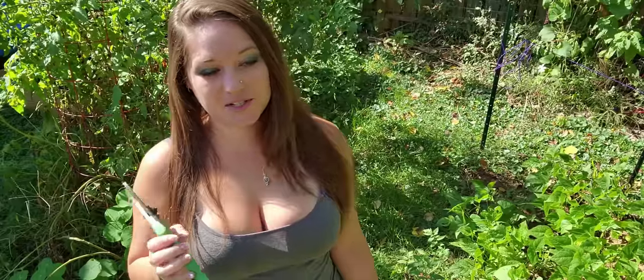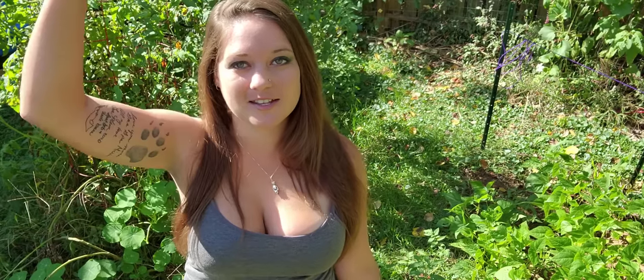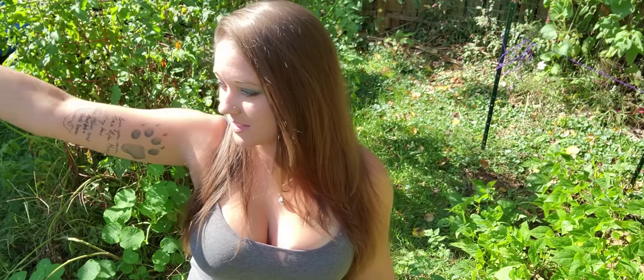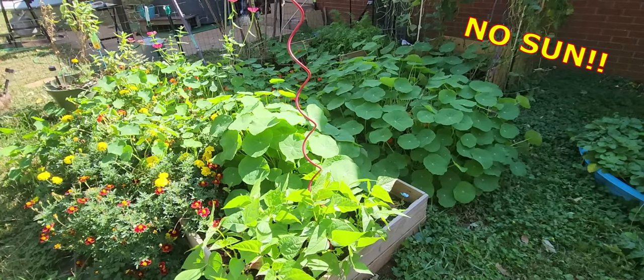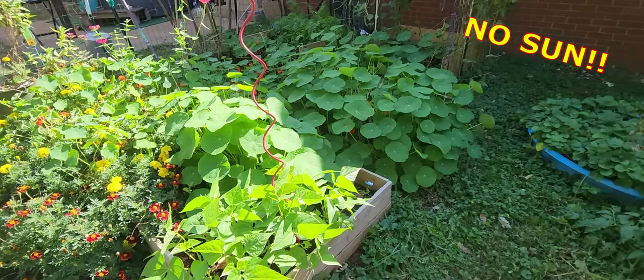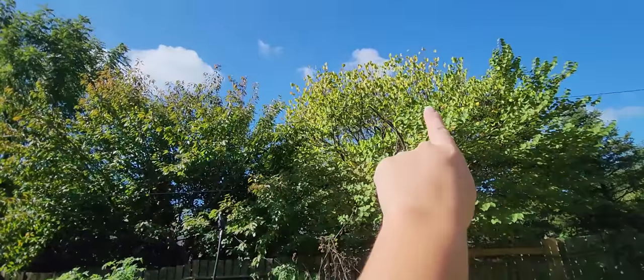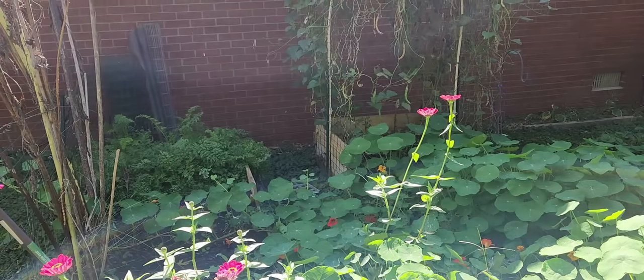We do have a couple of gourds that need to be clipped down and hung up to dry. And the highlight of the video — we have to dig up our potato patch because it's noon right now, the sun's as high as it's going to be. You can already see it's casting a shadow, and because this is the north wall of my house, the potato bed is receiving like an hour of sunlight at best. By the time the light moves, we have these trees because the sun sets over in that area, so we're getting less than an hour for our potatoes and they need to come out.